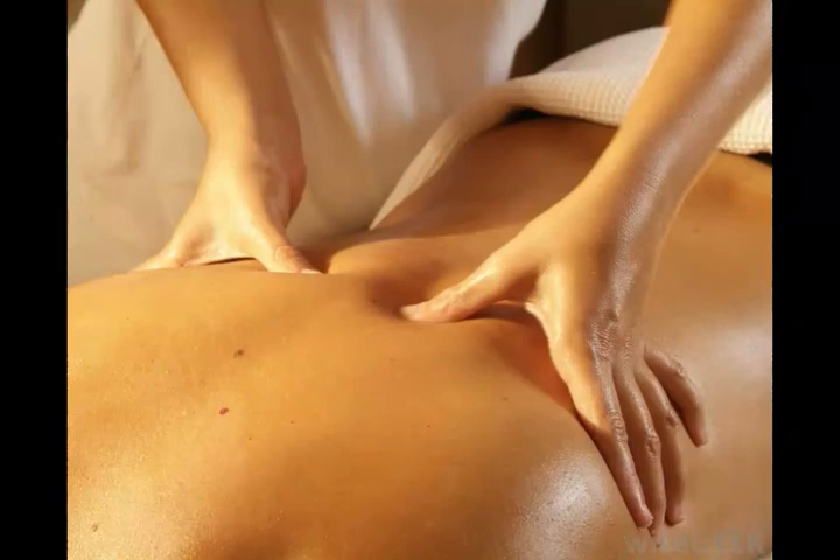Effleurage is a massage technique typically used in Swedish massage. It involves a series of long, smooth, rhythmic strokes over the skin, using either the fingertips or the palms.